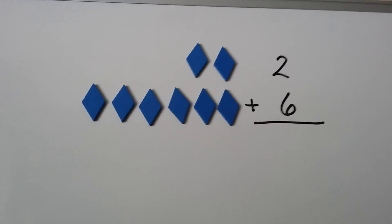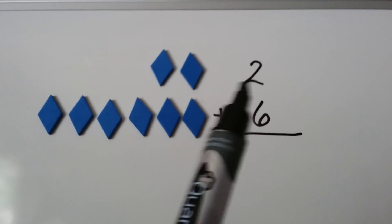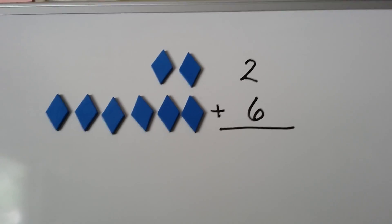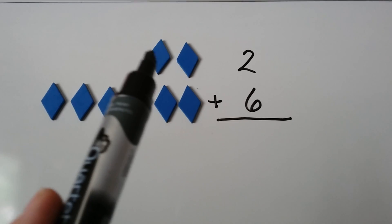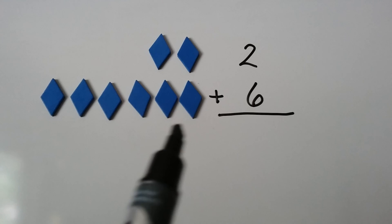Now let's try it vertically. We have 2 blue diamonds. And we have 1, 2, 3, 4, 5, 6 blue diamonds. When we count them all together, we're going to get our sum: 1, 2, 3, 4, 5, 6, 7, 8.